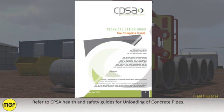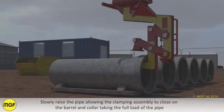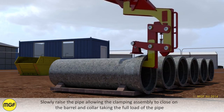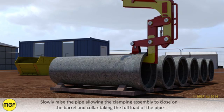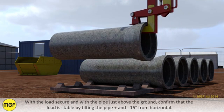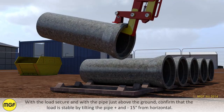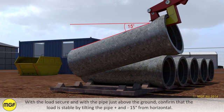Refer to CPSA health and safety guides for unloading of concrete pipes. Slowly raise the pipe, allowing the clamping assembly to close on the barrel and collar, taking the full load of the pipe. With the load secure and the pipe just above the ground, confirm that the load is stable by tilting the pipe plus and minus 15 degrees from the horizontal.